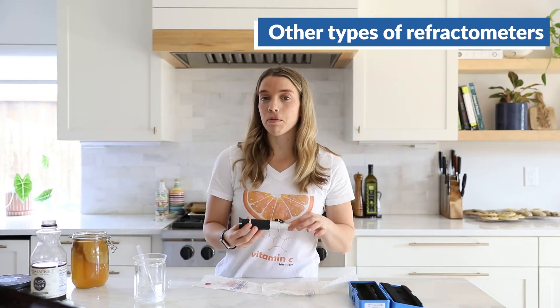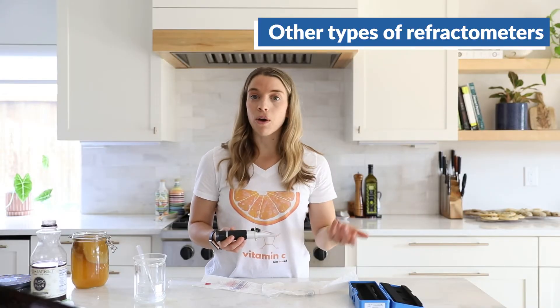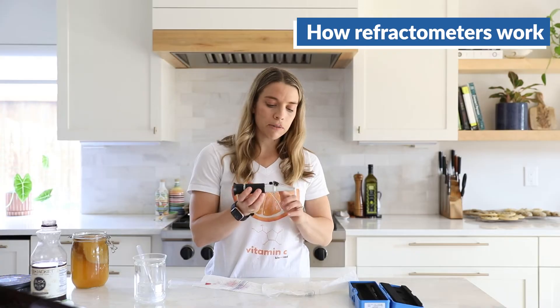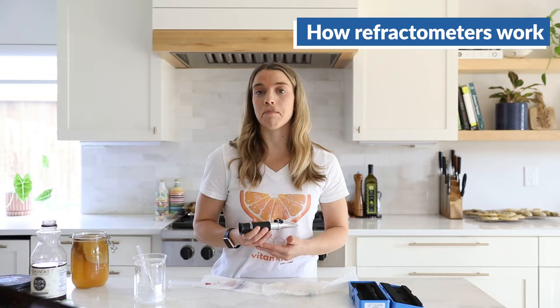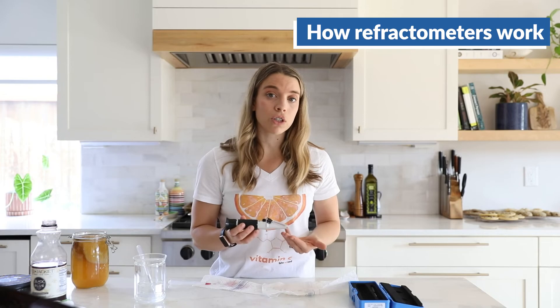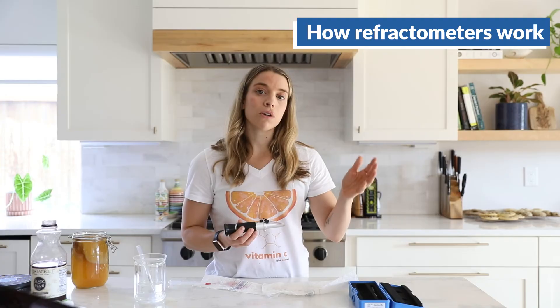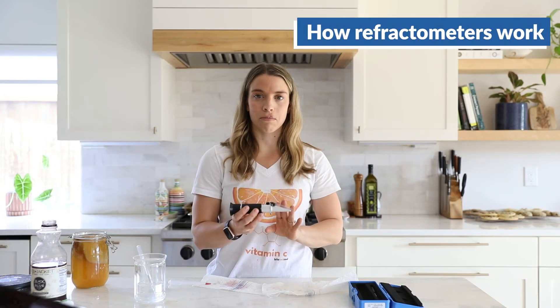We should note that this type of refractometer is a Brix one, meaning it measures sugar. There are other types that measure salt or other dissolved solids in solutions, and they all use the same principle: refraction, or the bending of light. Essentially, there's a prism inside, and when light hits it, it bends due to a difference in media. Depending on the amount of solids in the solution, you'll see different amounts of bending — more solids means more bending, and that's what the device is actually measuring.